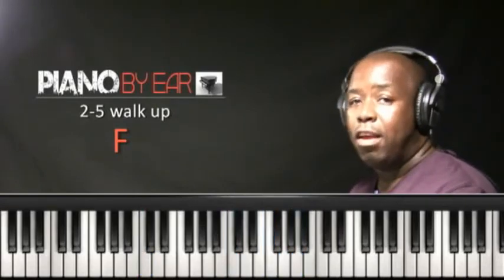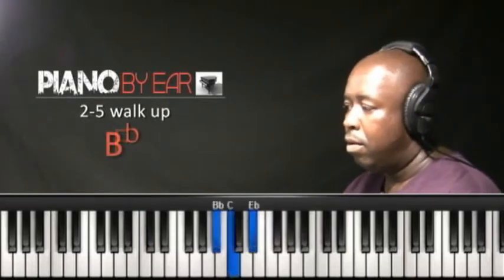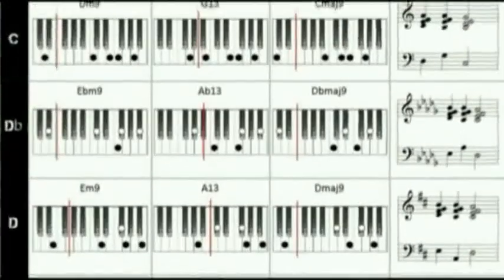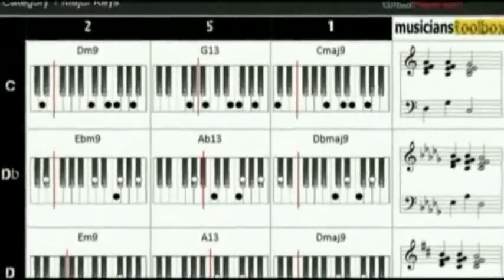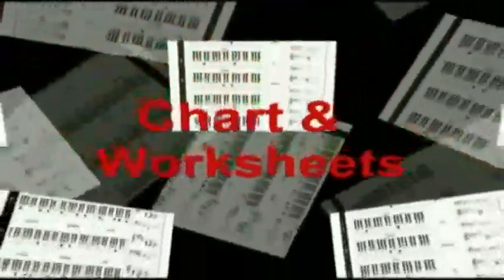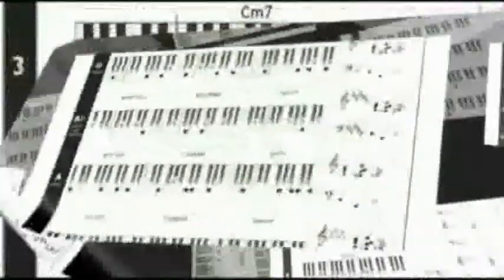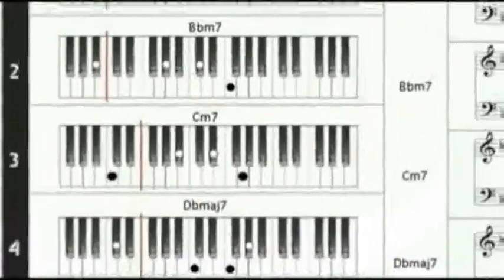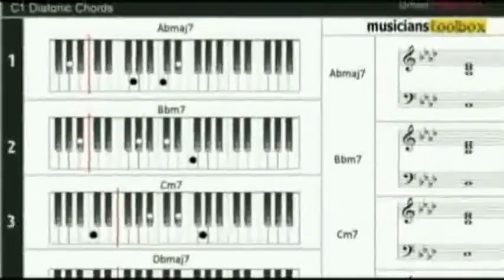2-5 walk up, key of B flat major. This is Greg Hannon, and we have worksheets and charts for all our video lesson tutorials with full transcriptions of the lesson content that can be downloaded and printed. Standard notation for the reader and keyboard hand position images for the non-reader. Great for practice and on the gig. So enhance your piano by ear experience and download your charts and worksheets today.